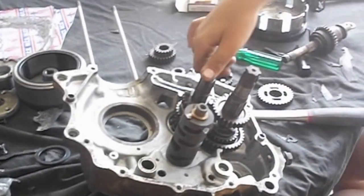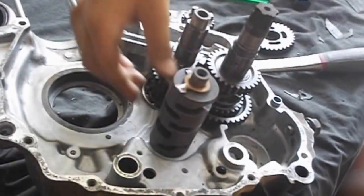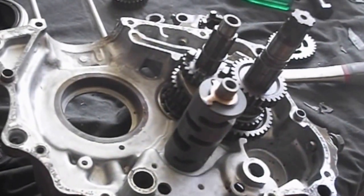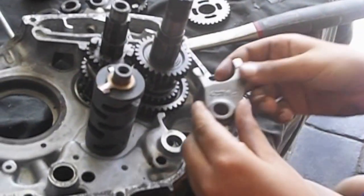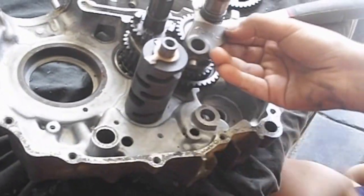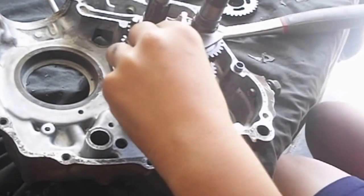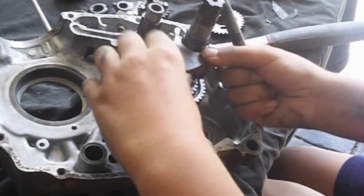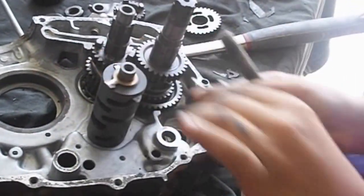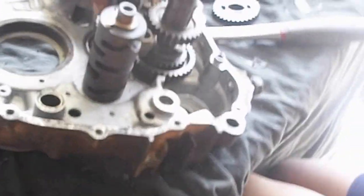Alright we have put the gears in now, well not finished, but we are just putting these in. These are what connect to here and then this metal rod goes through three of them and that is how the gears work up and down.